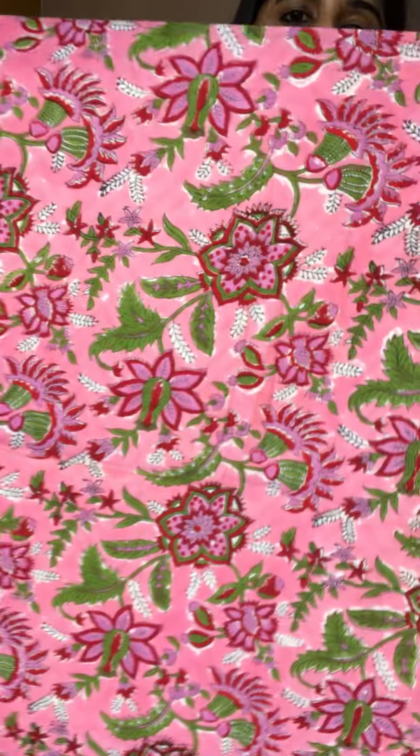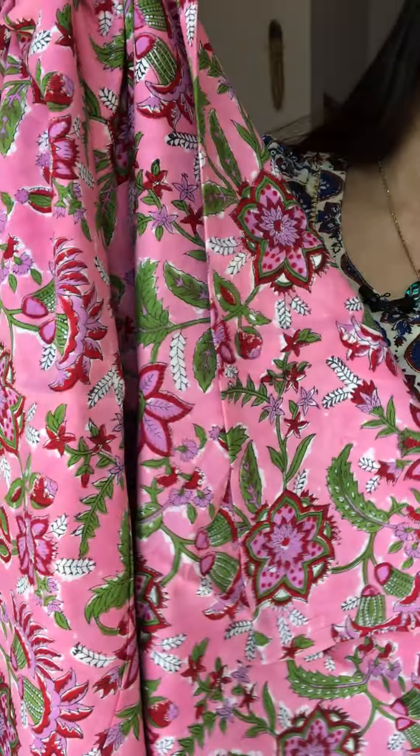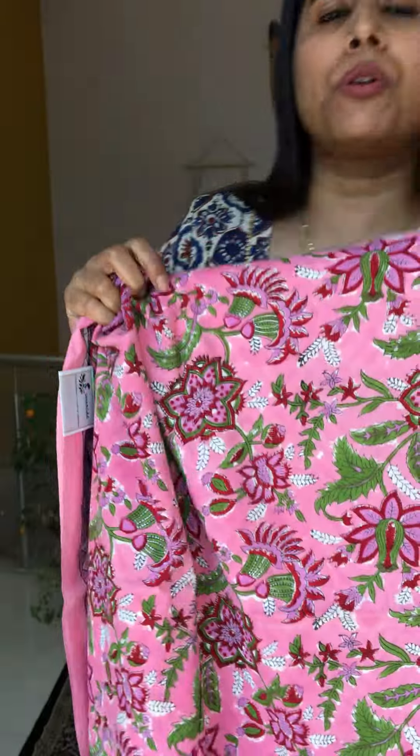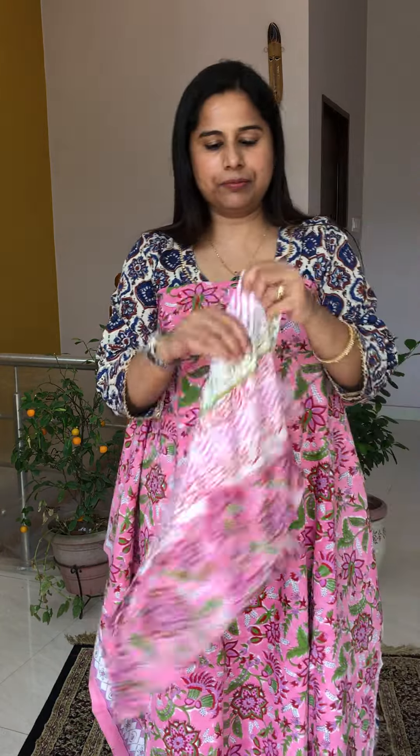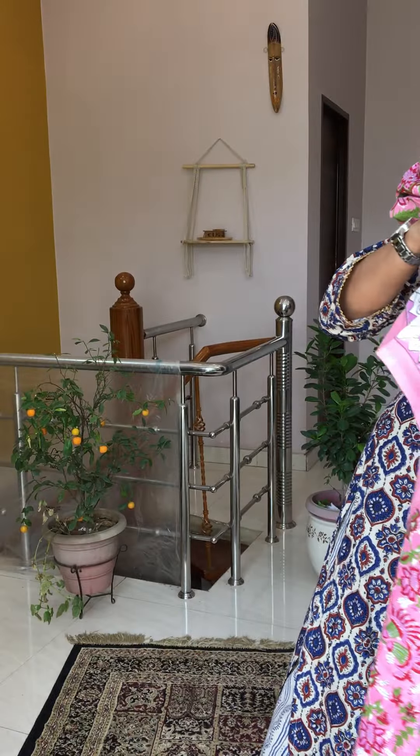Number seventeen is a beautiful shade of pink with a borderline and beautiful floral block. All designs are very similar to each other, all in floral style, but all are different — you can only tell when you keep them together. The dupatta has a nice lavender and pink color combination. Price is the same — 1250 plus shipping. This is number seventeen.